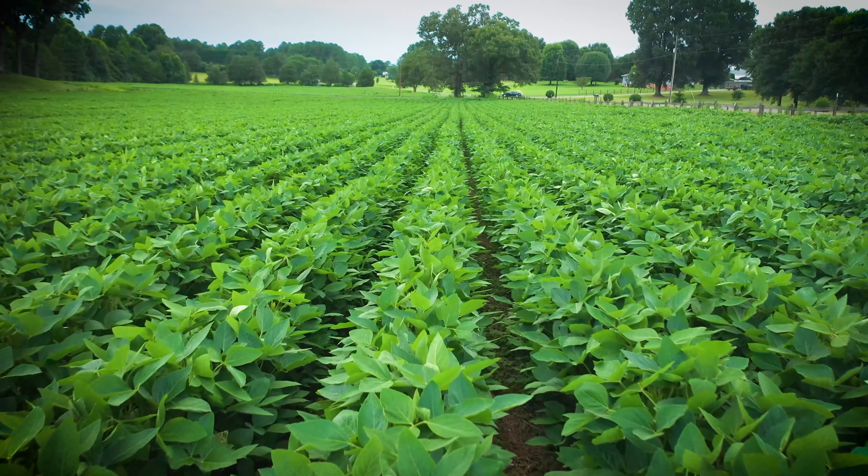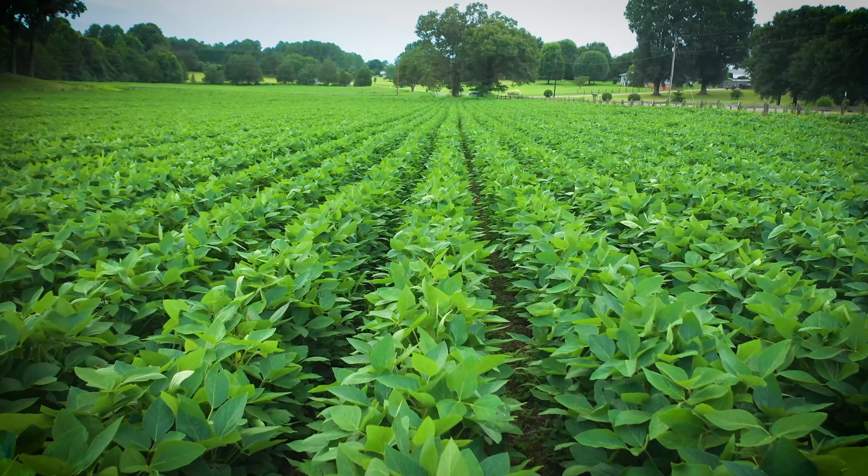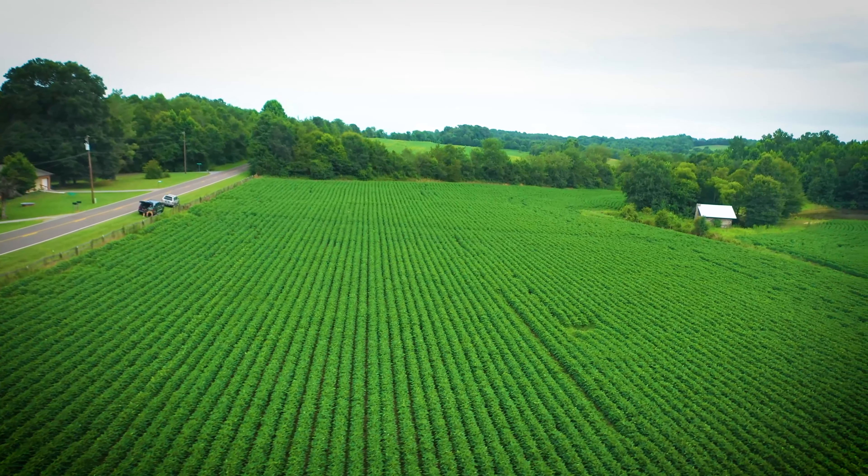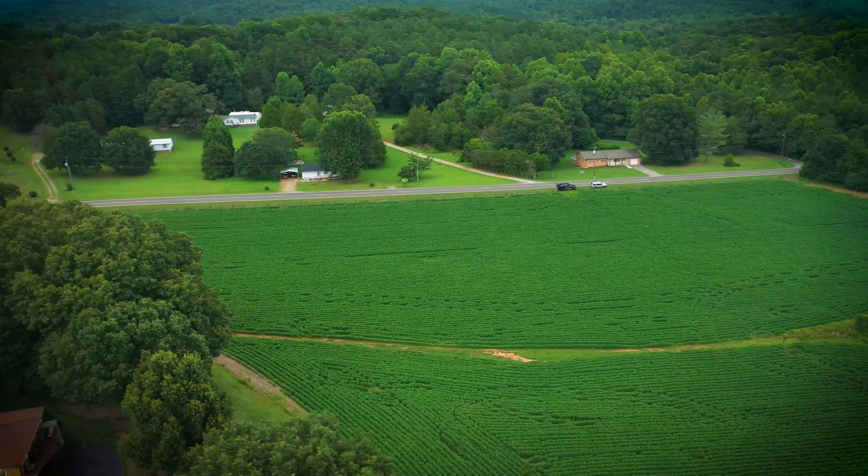We planted this field at about 125 to 130,000 and final population on this field is coming out roughly in that 115 range. Don't really like to go below 90,000. We've done some low population bean studies before and that 110 to 120 range is really where we're maximizing on our return.